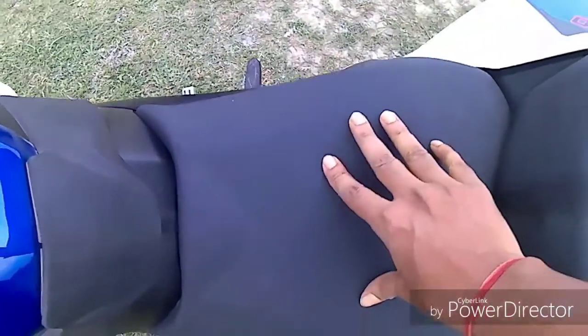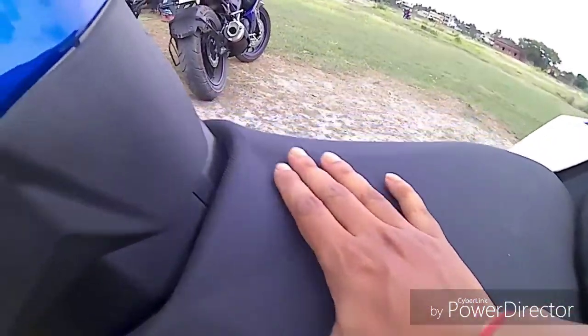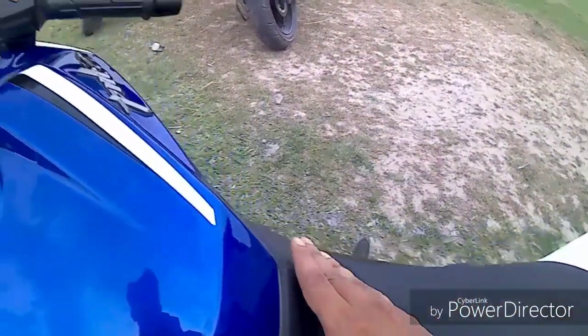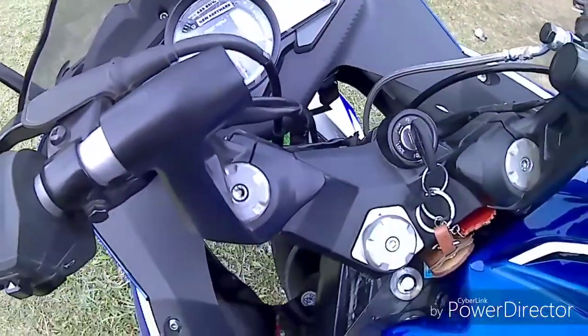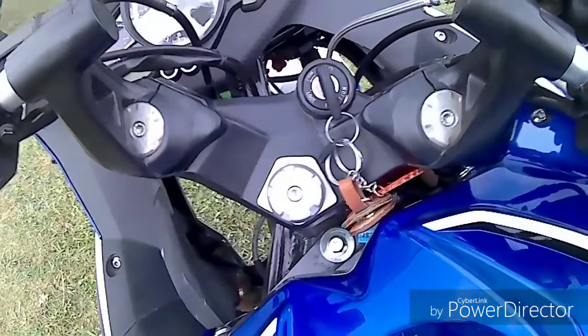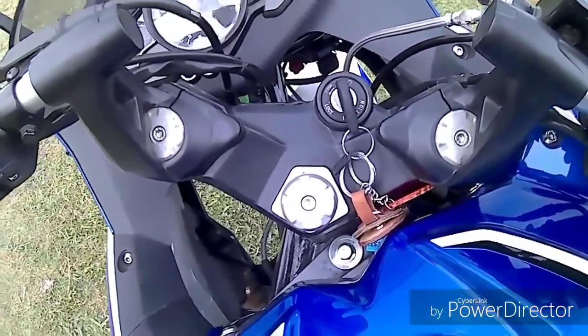This is the RS200, typically designed the same as previous RS models. The cushioning is very good — as you can see with my hand, the cushioning is excellent. The tank pad is also very good. The best thing is this upright handlebar, which has no problems on long drives.